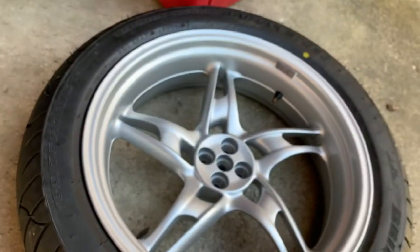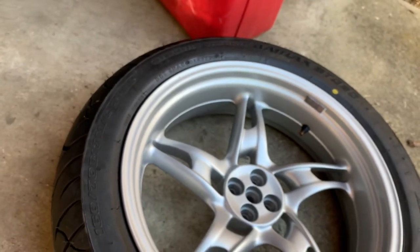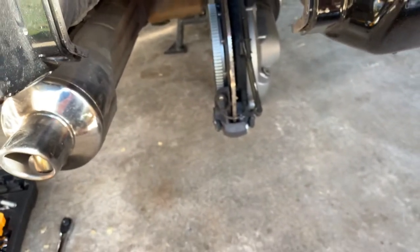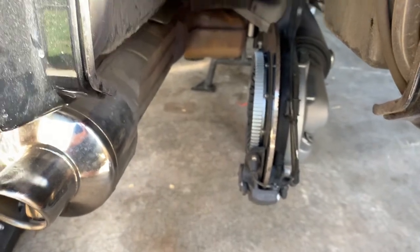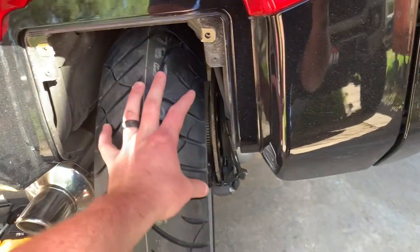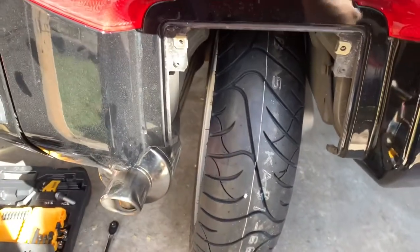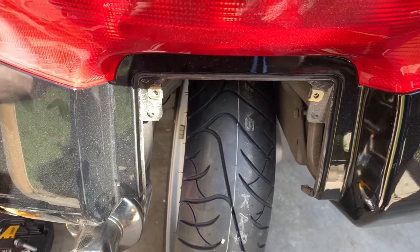The torque specs off the top of my head — I believe the first pass is going to be 36 foot pounds, and the second pass is about 77 foot pounds. Two different passes. Make sure that's all seated, and it's just that simple. This slides in. There's nothing really too complex about it. If you have any questions, let me know. This bike only has 5,000 miles, so I'm pretty excited to get some mileage on it. Get this bike washed off and get it ready for summertime.